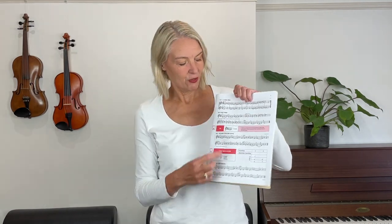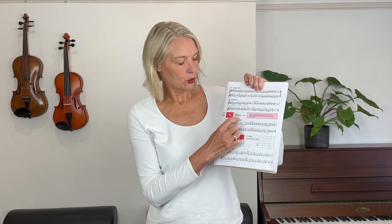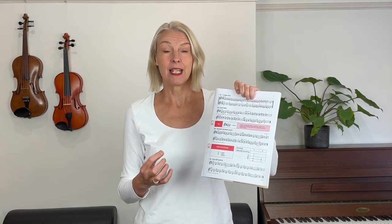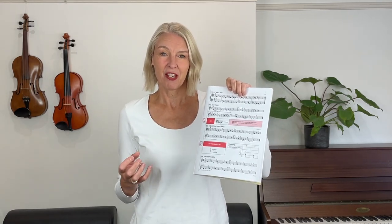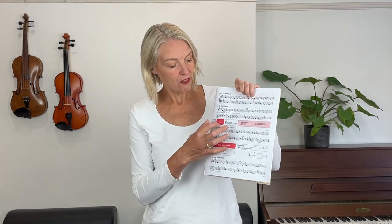Before we start to play this song, I'd like to show you how to count it. If you have a look at this red box here at the top of Hickory Dickory Dock, you see a new thing that is added to this piece — that is the tied note. The tied note just adds beats together. You can tell it is a tied note because this is the same note in both bars, so therefore it is not a slur, it is a tie, and you play all of this on one bow.